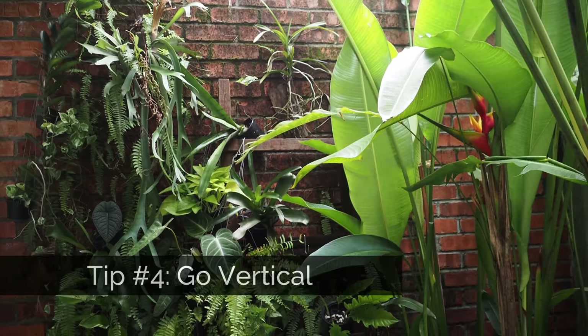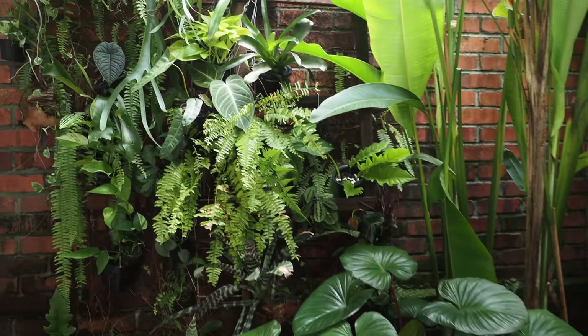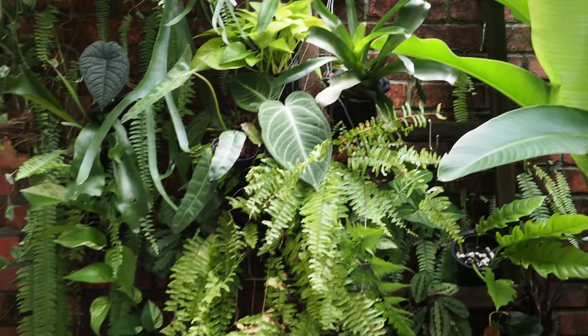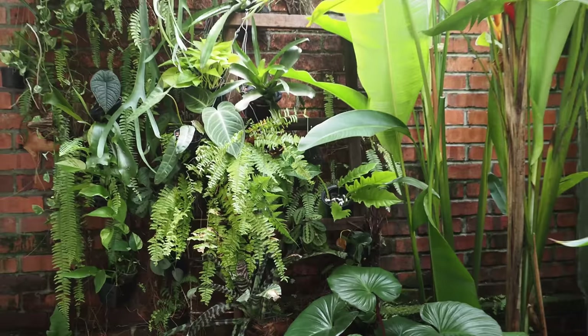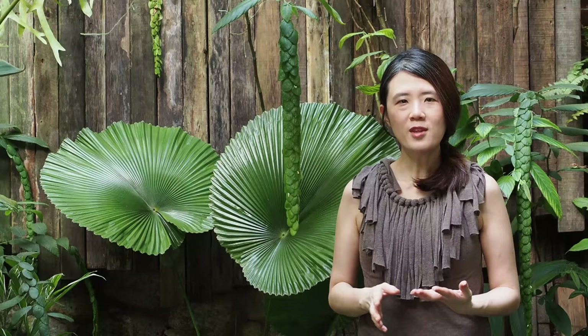Tip four: a green wall. This is especially helpful if you don't have a lot of space in your garden. It's a very helpful way to place plants you can't figure out where to put on the floor. I don't have a special vertical green wall system — I've just put about six nails on the wall, added a ladder, and hung pots all over them. It's a very good idea to start thinking vertically to make your garden even more lush.